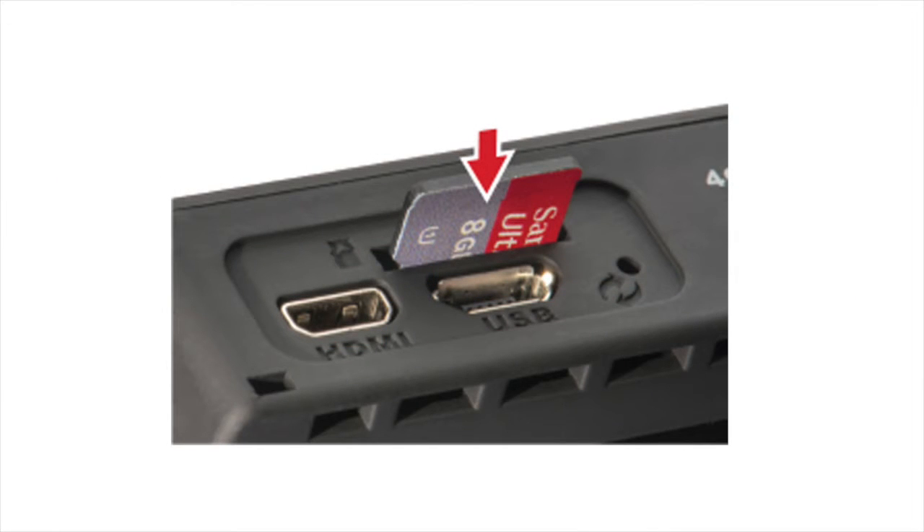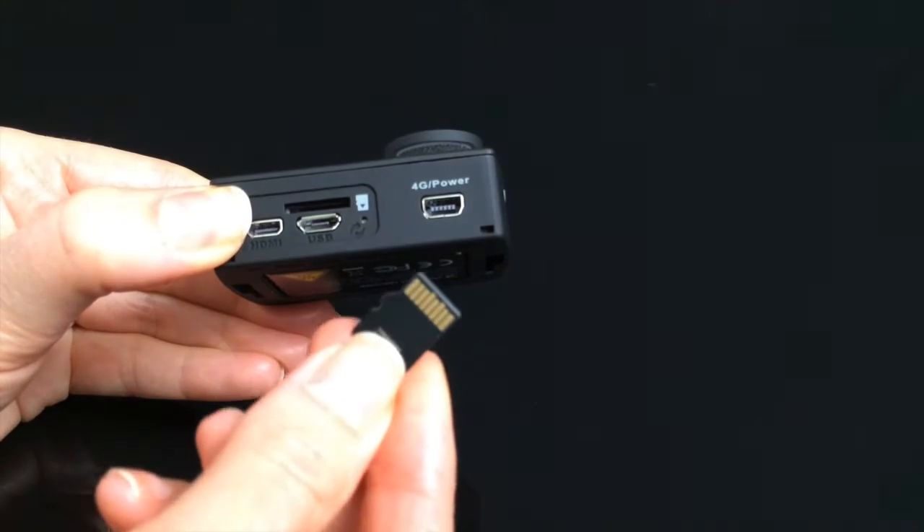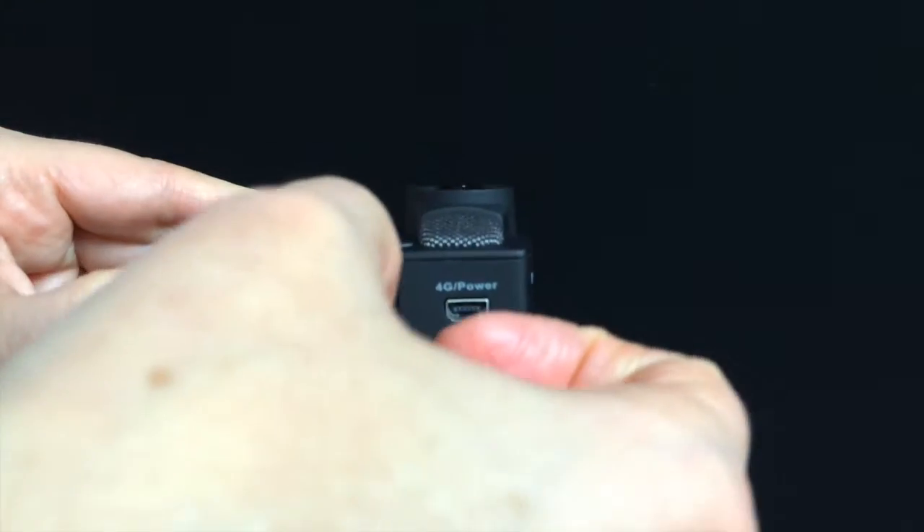You may insert a micro SDHC or SDXC card, class 10 or higher, up to 64 gigabytes, into the memory slot. A memory card is not required to live stream, but will be necessary if you wish to record files internally.